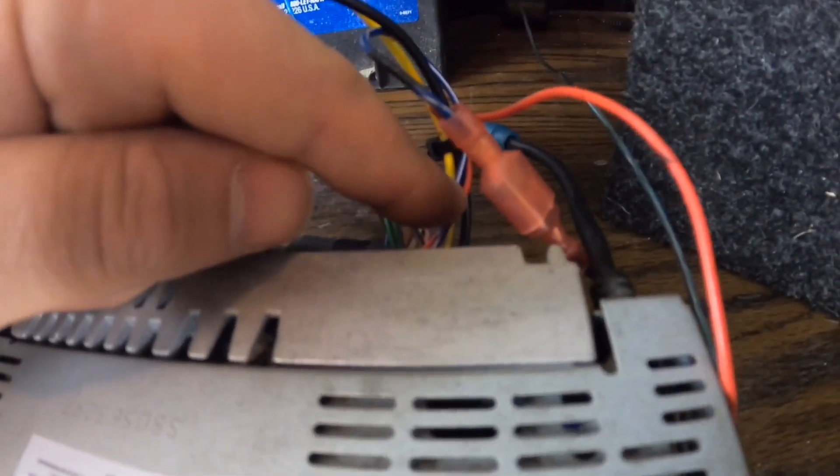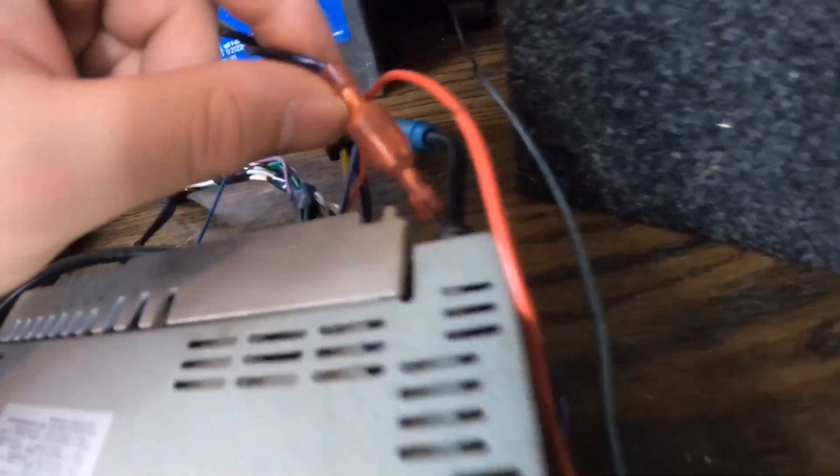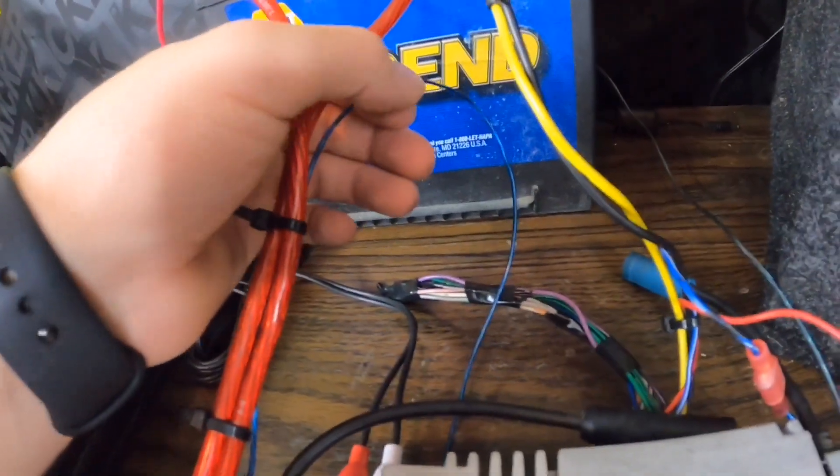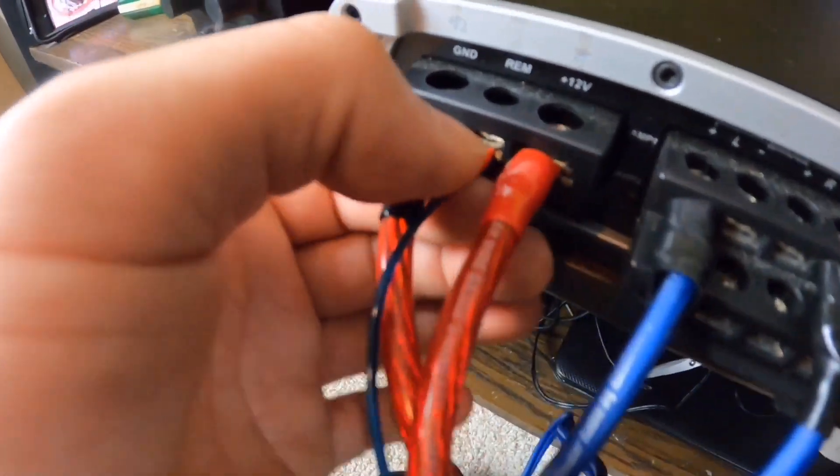I have the remote wire that normally comes out of the radio — the blue and white on this Alpine head unit — and it runs underneath over to the remote turn-on, just as it would in your vehicle. The RCAs here are your standard RCAs. This head unit has a sub output and a front output for left and right. It doesn't have a separate rear RCA output, but for basic use this is enough. The RCAs run back to the amp as normal, and if you want to run all four channels, hook up all four RCAs.